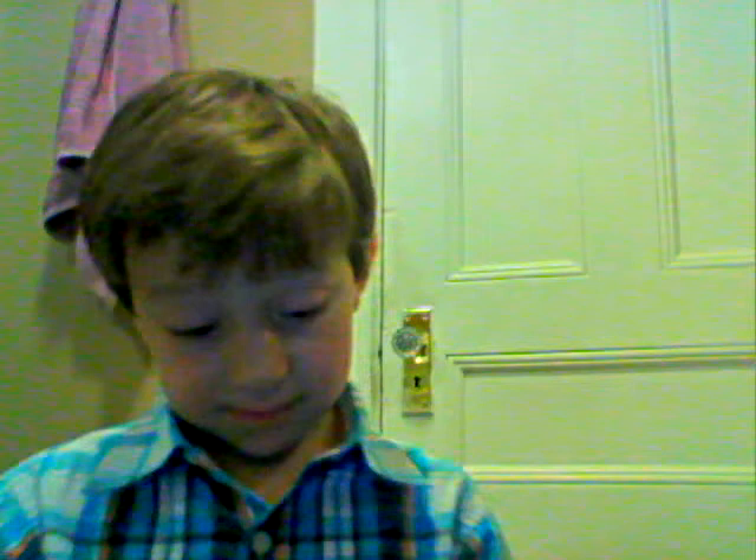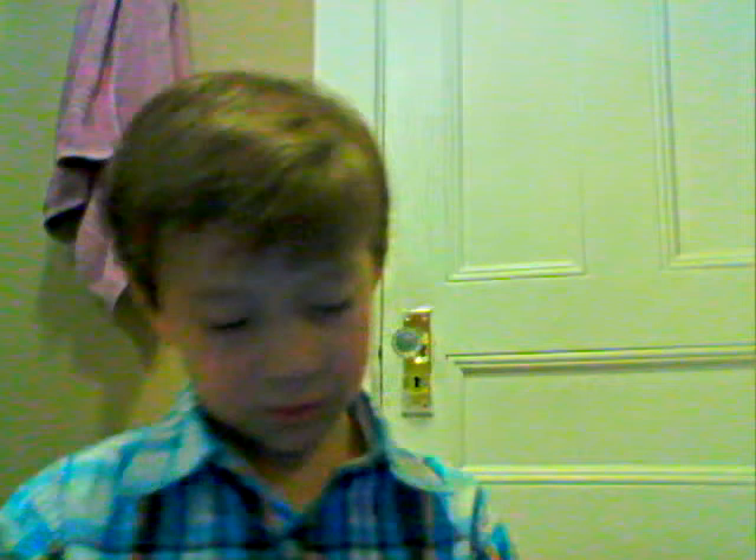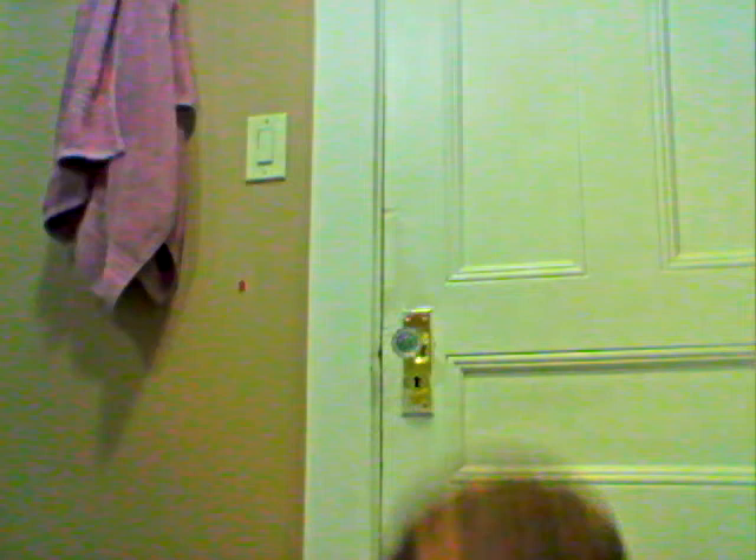I need to get that face colored in. Now, this is how I told you — it's not like a regular thing, because I colored his elbows blue, so it's like a surprise for you.